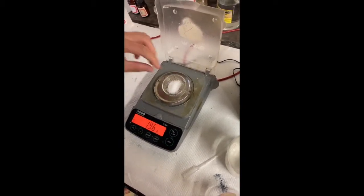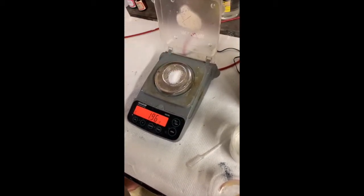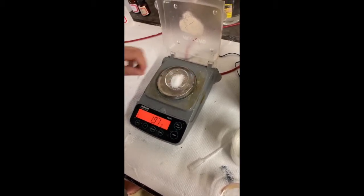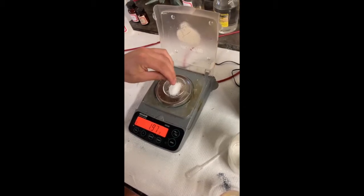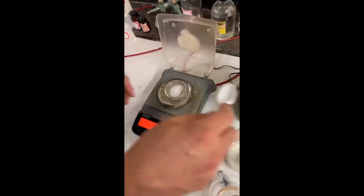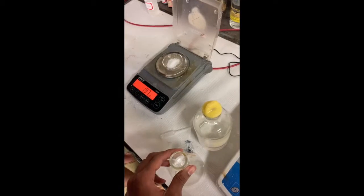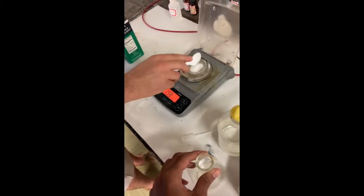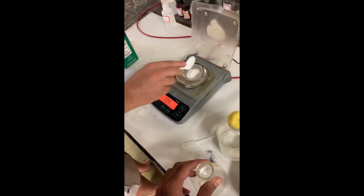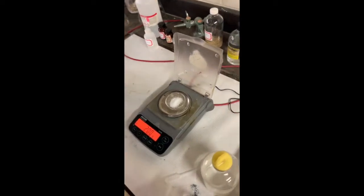Just a pinch — just a little pinch. Salt Bae. I'm trying to get this stuff off here. Boom, there we go. There it is. Perfect.